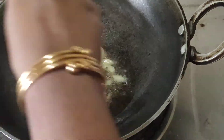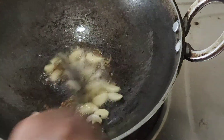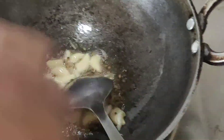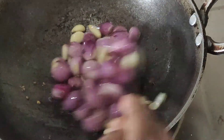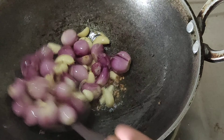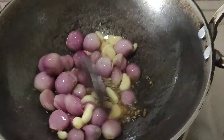We will add 1 teaspoon of olive oil. Add 1 teaspoon of olive oil and put it in the pan.